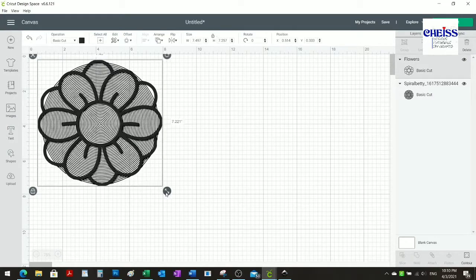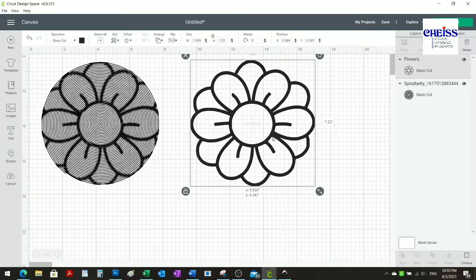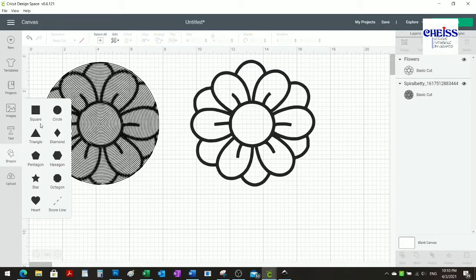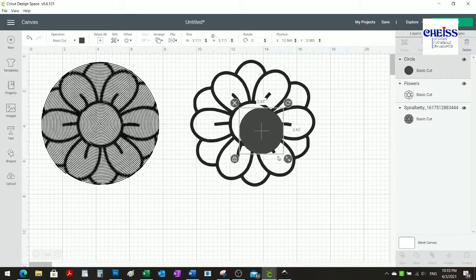Once I have the size, I can start working with this image for the additional pieces I'm going to create. The first thing I'm going to make is a circle for the center of the flower, because I want it to be a different color. You can estimate the size as long as it covers the area you want.